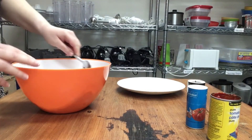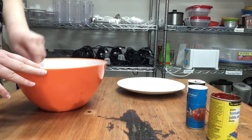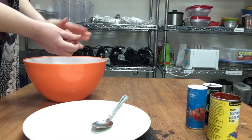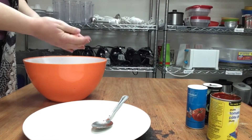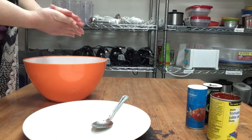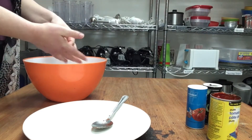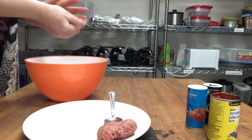Once all your spices have been added, mix it all together using a spoon or your hands. Next, form your ground beef into round discs about half an inch in size. You don't want them too thick. You should be able to make between 12 and 14 patties. When you're finished, set aside.